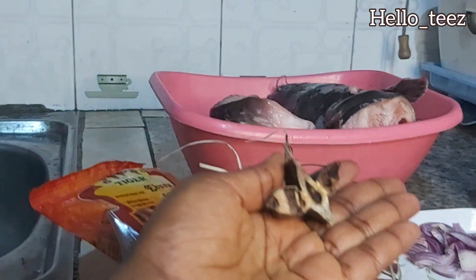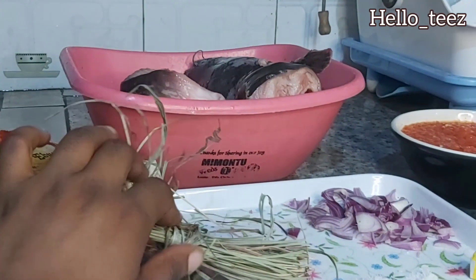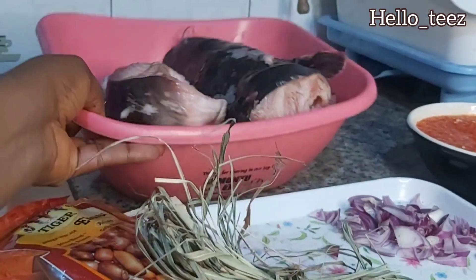This special spice was given to me by my friend. Trust me, it did a lot of work. I don't know the name, but I'm sure you can get it in the market if you find it — it's not scarce. We also have our catfish, already washed with salt and hot water.